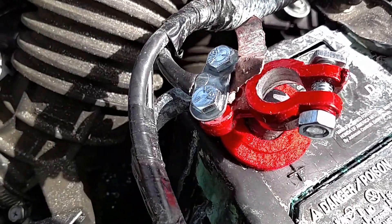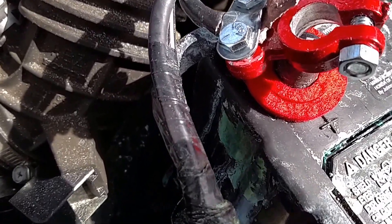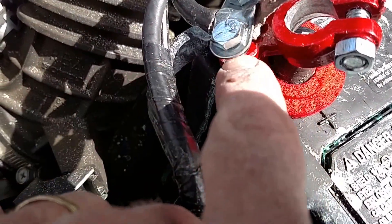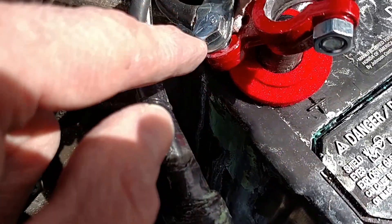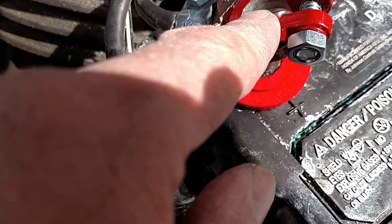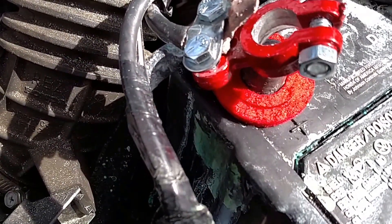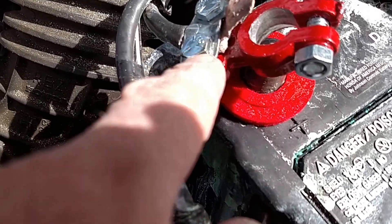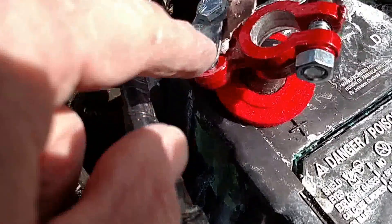I'll see if the black plastic cover goes back on — I'm fairly sure the red one will not, so I'll leave it. Tighten everything down really well for a good connection, then spray the terminal down with battery terminal spray to keep corrosion to a minimum going forward.